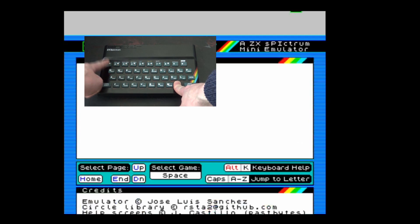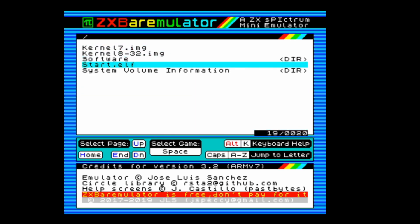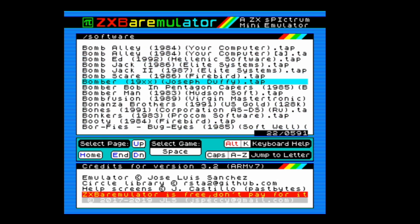Now press Symbol Shift and 1. This will bring up a screen where you can choose your games or software. I've got mine stored in a folder called 'software' on the SD card, but you can just put them on the root of the SD card if you prefer. I've put quite a few games on here — it supports TAP files.